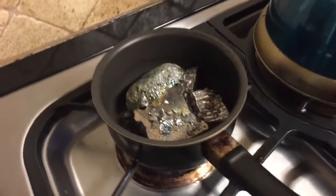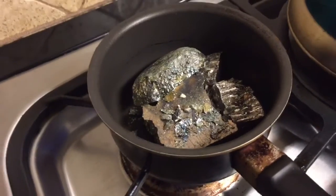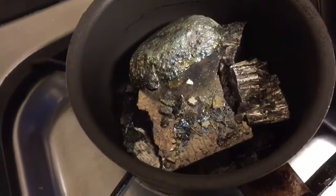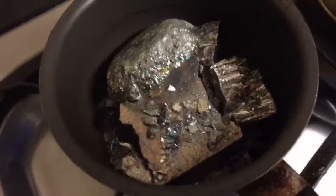Welcome back. This is a follow-up to my bismuth crystals video. What I'm doing here is using a much larger amount of bismuth, which I have in this pan, and I'm heating it up to melting.